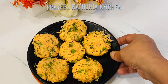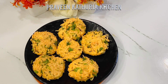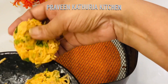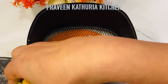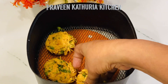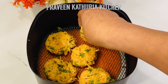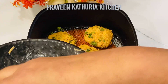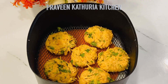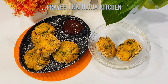I will make all the cutlets and then take an air fryer. I will place all the snacks in the air fryer for 5 minutes. Look how crispy and tasty — our snack is ready!